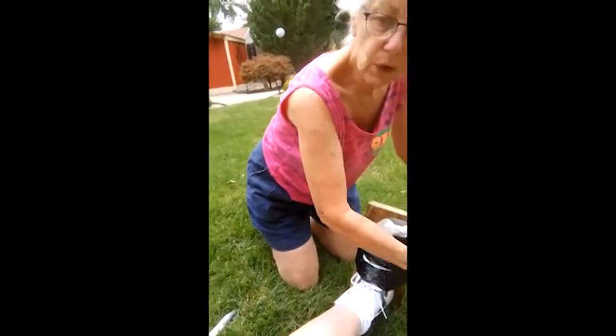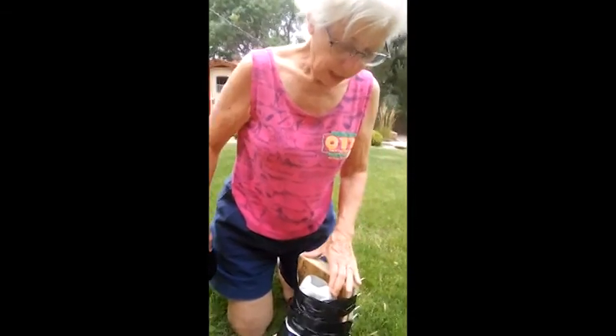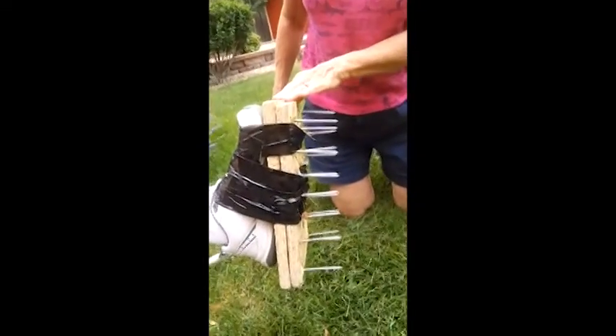My adorable husband — ingenious, creative inventor. Though I must say, it was my idea. I did take part, but he builds everything.